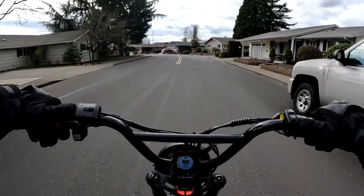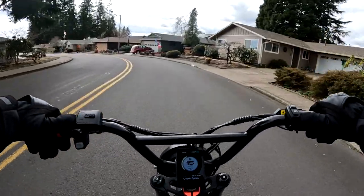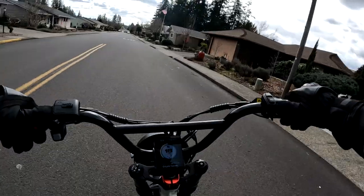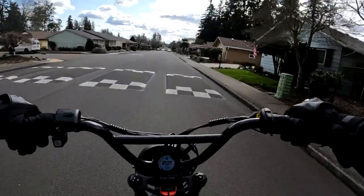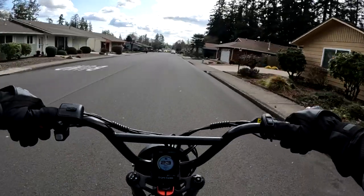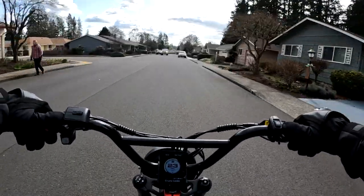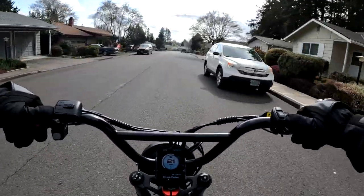Another difference: the Pedal Electric has a headlight, tail light, brake light, and signal lights, which is an advantage over the Ariel Rider Grizzly. You can always add lights to the Grizzly, but I'm talking about right out of the box.